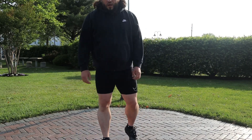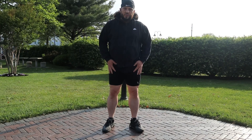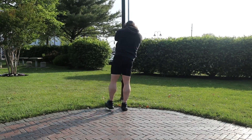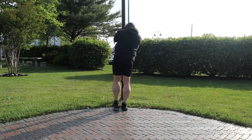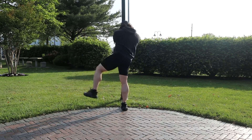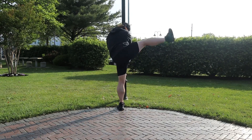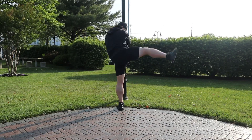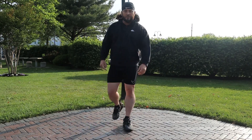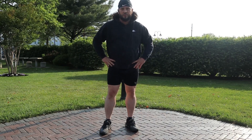Next exercise, I'm going to hold onto the pole, kick my foot out, and try to keep my leg as straight as possible to open up those hips. That was 10 reps on each leg.